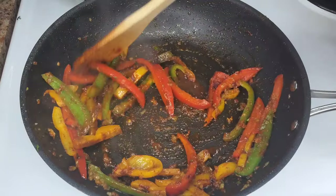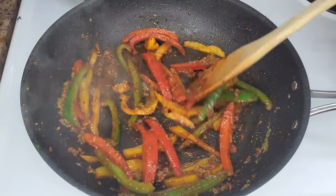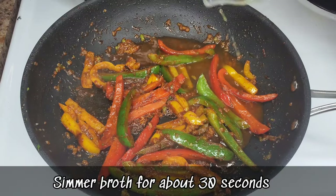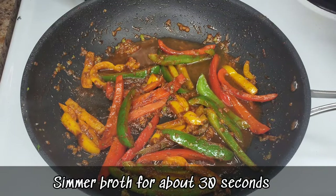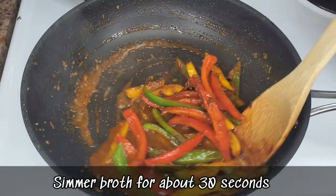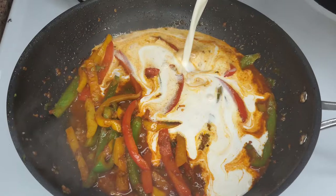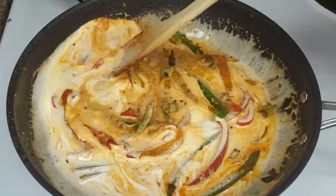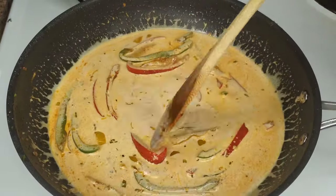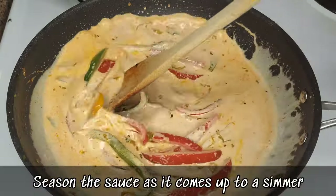If you don't have jerk sauce, you can add a little jerk seasoning, but jerk sauce is smoother for the sauce we're making. Then go in with some chicken broth or vegetable broth. If you can't find any, mix a bouillon cube or a ramen chicken seasoning packet with some hot water. Then stir in the whipping cream — it's very rich and thicker than plain milk. You could use heavy cream as well, or evaporated milk if needed.